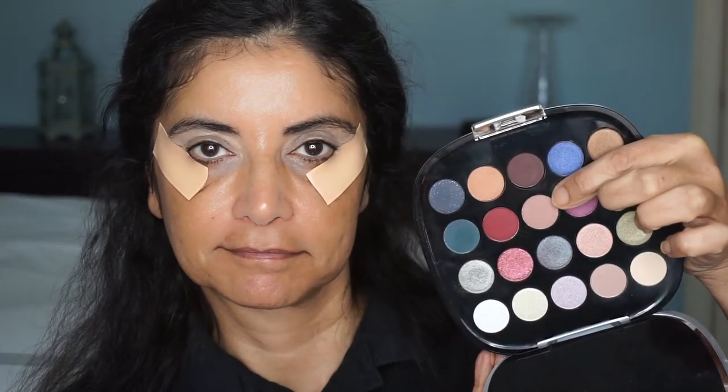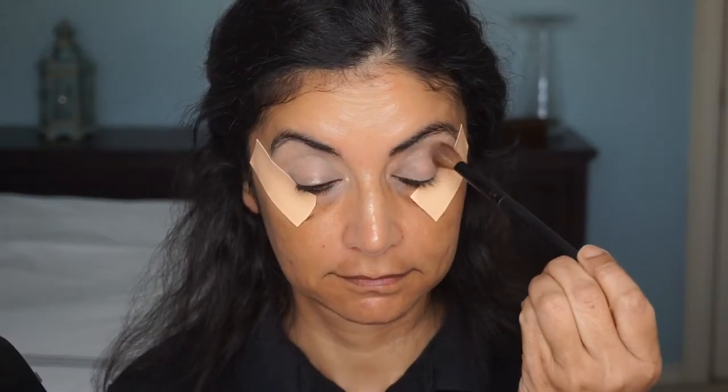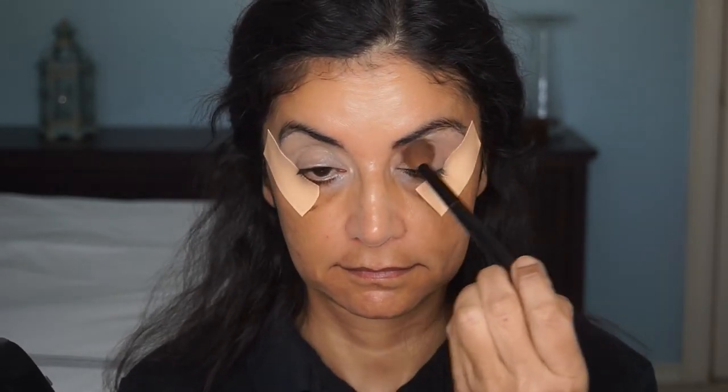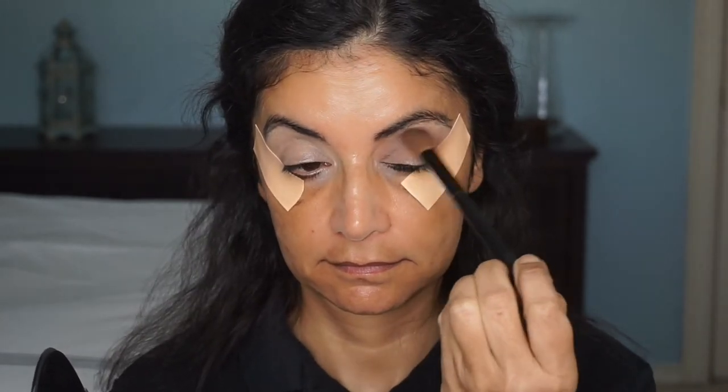Then I'll take this transition shade — a really pretty neutral taupe — and I'll use my fluffy brush by Morphe. I'll list everything down below for you guys. I'll start at the outer corner and go above my crease for that transition look.